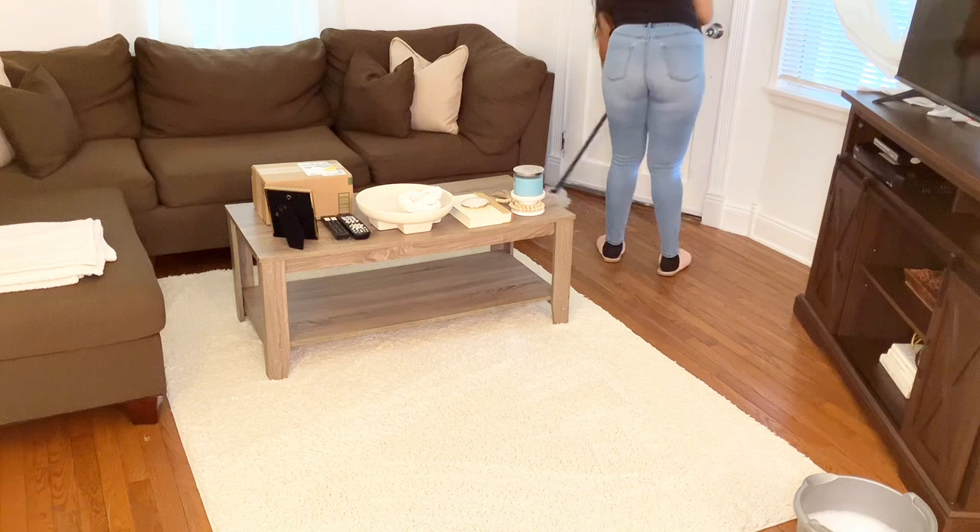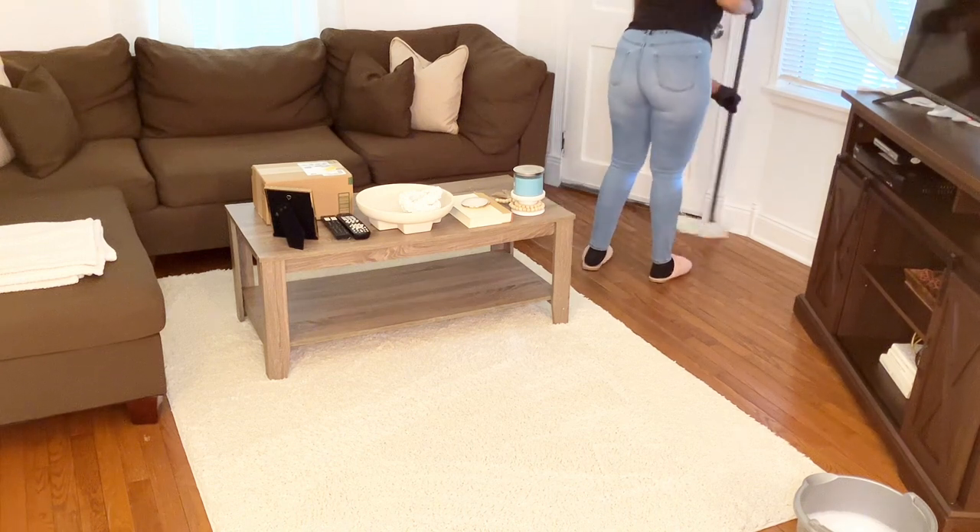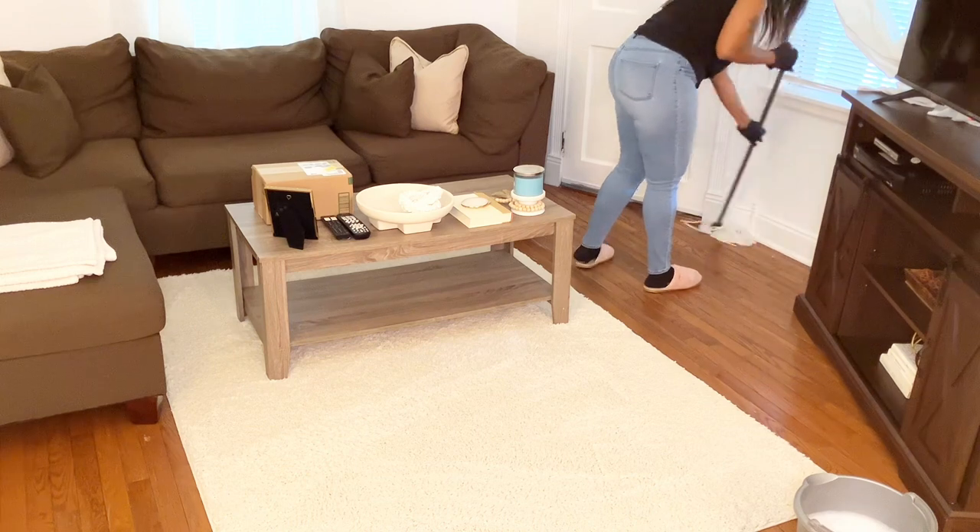So now I'm moving on to mopping the living room and the dining room, and then I'm going to be showing you the package that I mentioned earlier in the video, so definitely stay tuned for that.